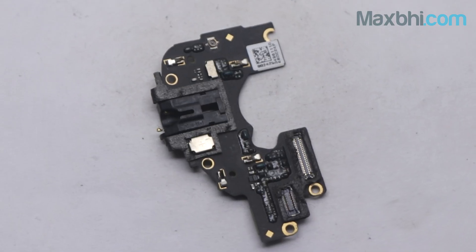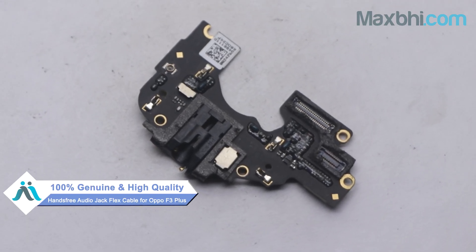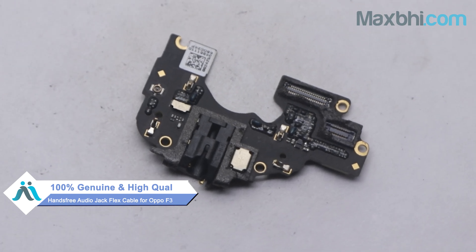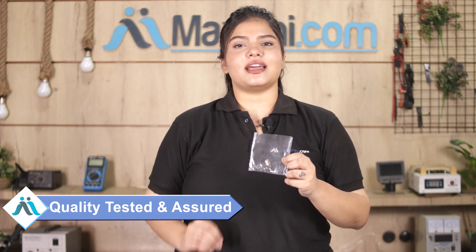You can buy the Oppo F3 Plus replacement part from Maxp.com, which works similar to your original product with a perfect fit for your Oppo F3 Plus. This hands-free audio jack flex cable is checked and inspected by our quality team, and after quality assurance, it is sent to you.